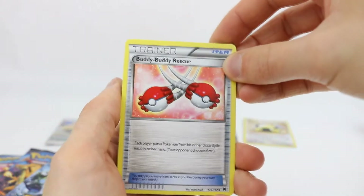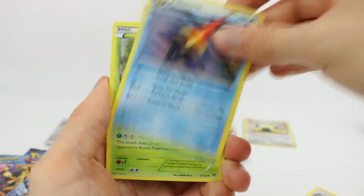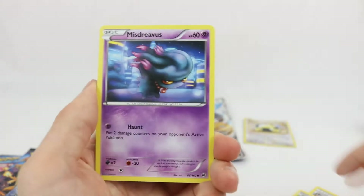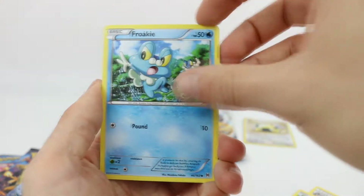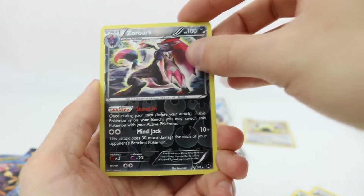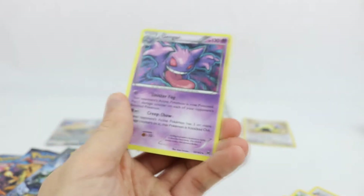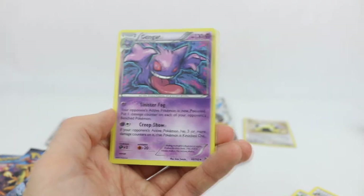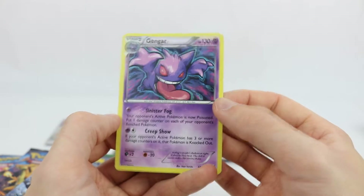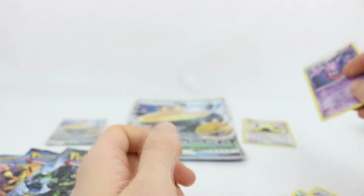We have the Buddy Buddy Rescue — that's a pretty sweet-looking card. Starmie. And we have Pinsir, awesome Pokémon. Cyndaquil, Hoothoot, Misdreavous, Froakie, and an Axew. The reverse is a Zoroark — that's really, really cool. And the rare is a Gengar — a holographic Gengar. This looks awesome, one of my favorite cards from the set. Definitely a fantastic pull.